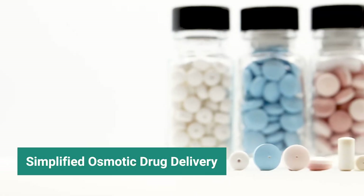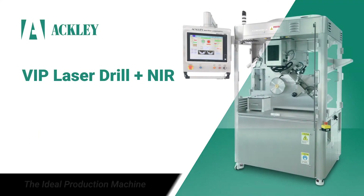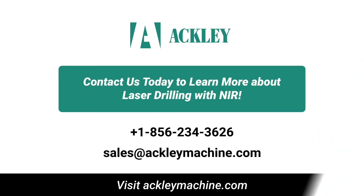Now, the power to singulate, drill, and inspect controlled release tablets is more versatile, efficient, and affordable than ever before. Contact us today to learn more about laser drilling with NIR infrared inspection.